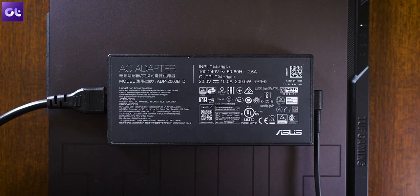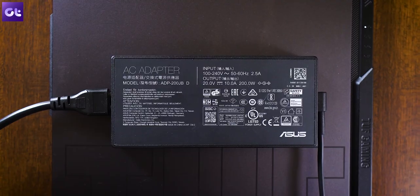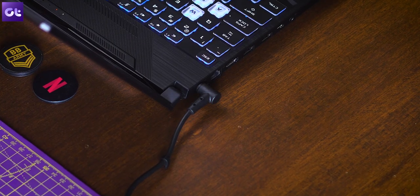Under realistic loads this thing only lasts about two hours, which is about what I'd expect from a machine that packs in this much horsepower. The good thing is the laptop supports fast charging and you can top it up from zero to 100 in a little under one and a half hours. The only downside is that the bundled power adapter is a little bit too heavy.